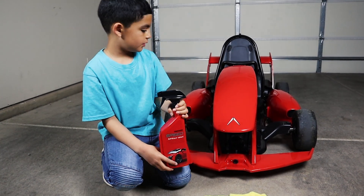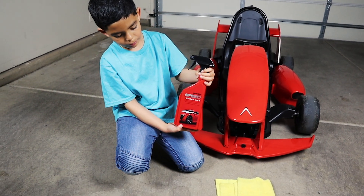All right guys, now it's time to spray it. This is the spray I have.